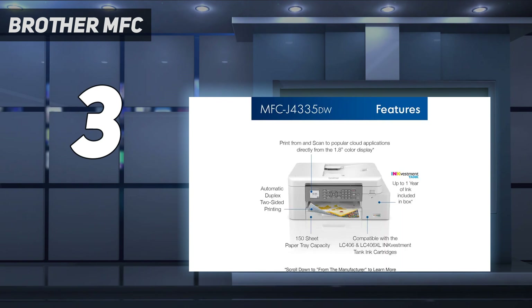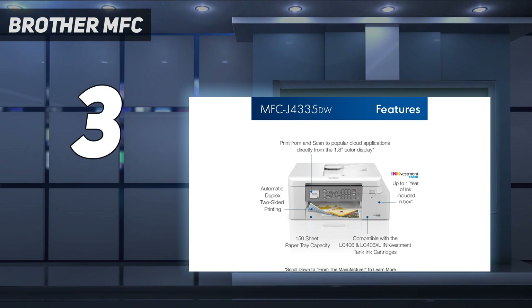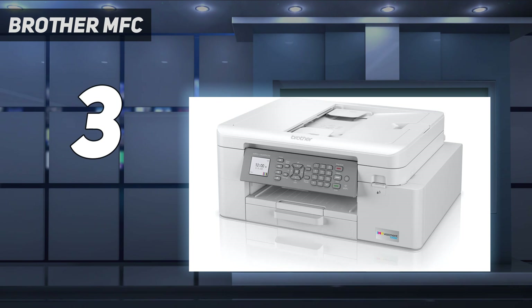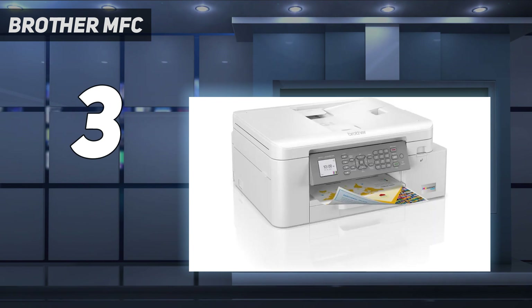It produces high-quality black and color documents, and although it doesn't have the best color accuracy or widest color gamut, printed photos still look very detailed and will be sufficient for casual use. It doesn't take long to initialize and churns out 17 black or 15 color pages per minute. The scanner processes up to 20 pages per minute through its automatic feeder, but it doesn't support duplex scanning. If you need Ethernet connectivity or NFC support, you can get the Brother MFC-J4535DW variant, though expect to pay more.